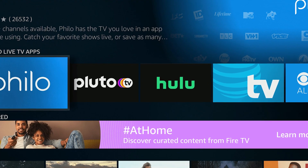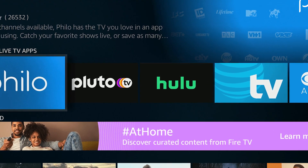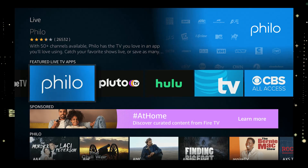You would then use a Roku or Fire Stick as your main streaming player, which bypasses the operating system on your TV.